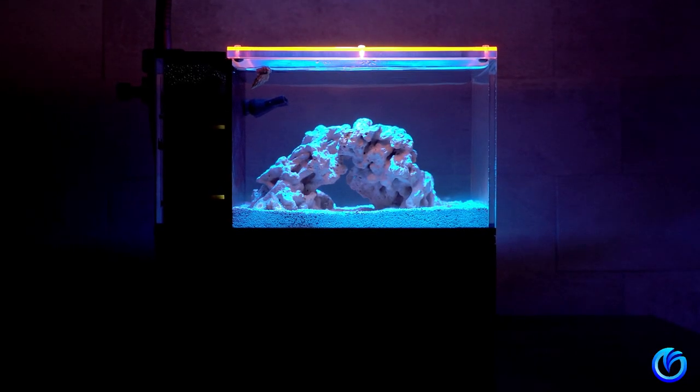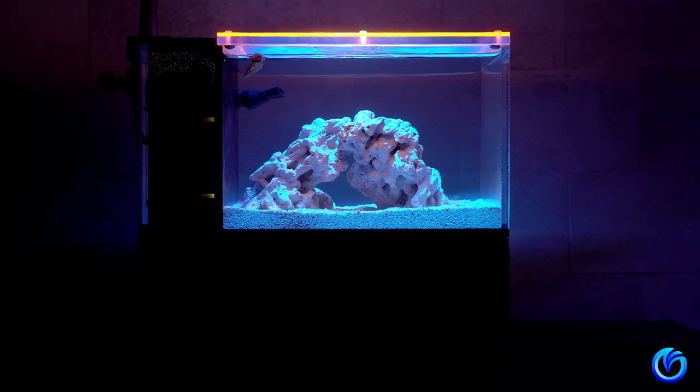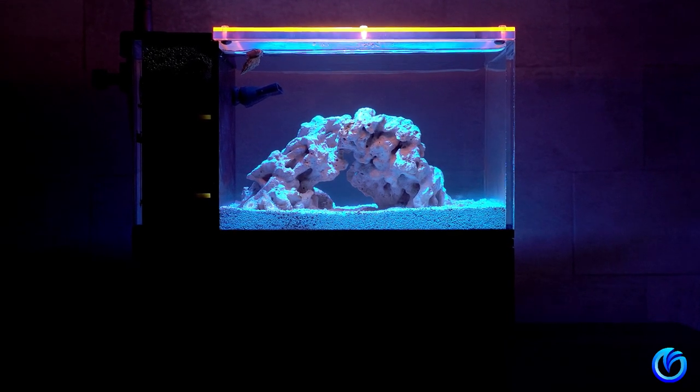I hope you enjoy this video. I have more videos coming up for this Microtank build, so stay tuned and I'll see you on the next one.